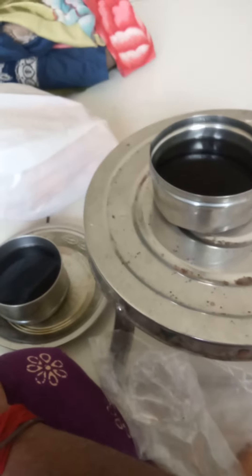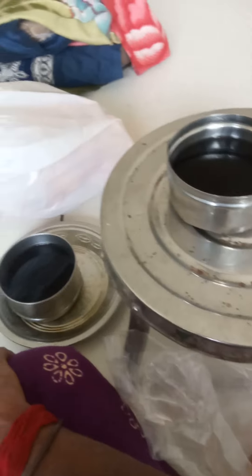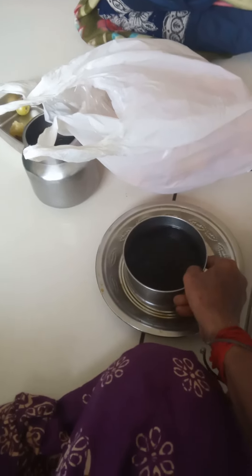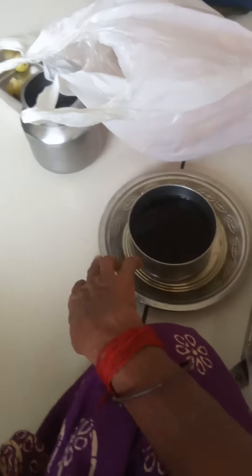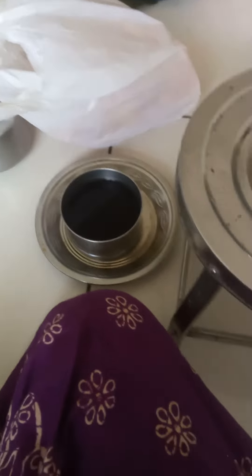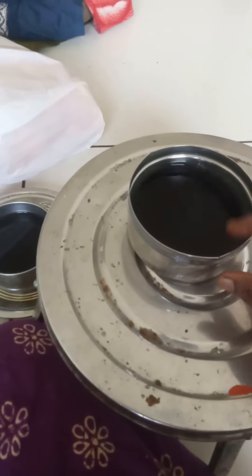I use tea very nicely using this good tea powder. We can see which powder I use. The powder is used to keep it on the table or keep it as a plate so that the flour doesn't get affected. We can put it in the bag so that the flour doesn't get spoiled.